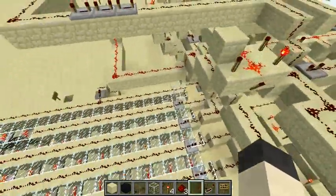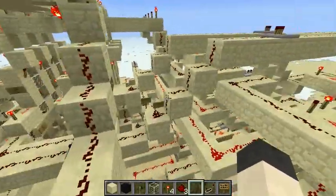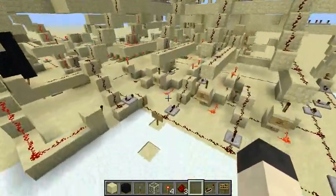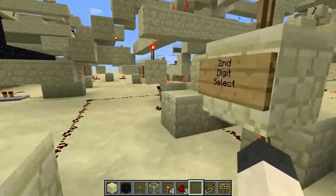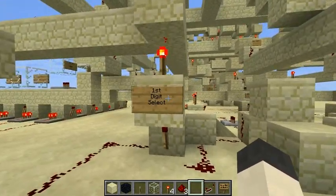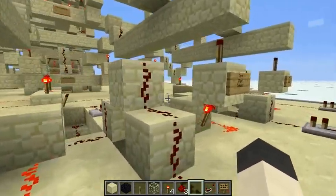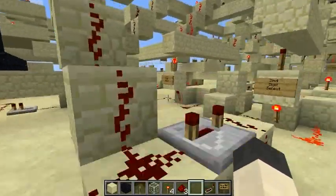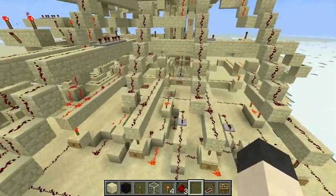So we have our binary number coming over here. This section is basically a kind of counter that helps keep track of which digit you're entering. So if this is lit, you're entering the first digit, second digit, third digit, and then fourth digit. And you get a reset line to reset it back to digit one after you've entered all four digits.